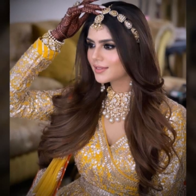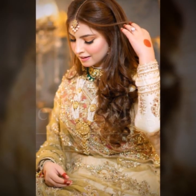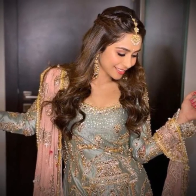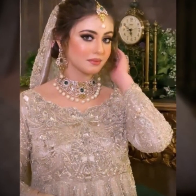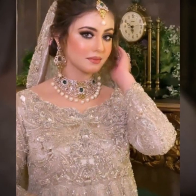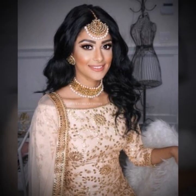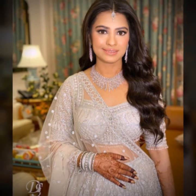So guys, trendy hairstyle for mehendi function — girls are always confused about their hairstyle that really goes with their dresses. In our culture, mehendi is celebrated with great enthusiasm; it is an occasion to cherish your memories. Latest ideas for bridal hairstyle 2023, unique for mehendi, wearing long or short hair in the latest design. Amazing hairstyle for your mehendi function that you need to see now — updos with flowers.